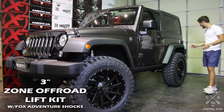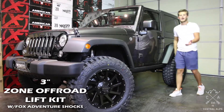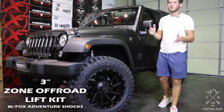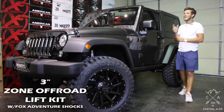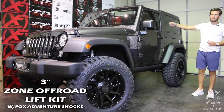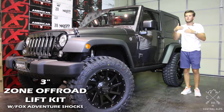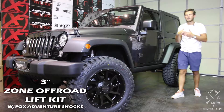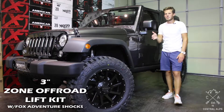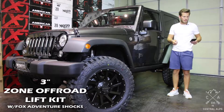Besides that, everything's relatively simple. You do have a track bar relocation bracket on the rear. My professional tip would be to get a heavy duty strap, connect it to one side of the axle, then hook it up to the frame, and then slowly tighten the axle until it shifts over to where you can drop it into the rear track bar relocation bracket. Another way to do it is to have one side of your axle sitting on a jack stand and the other side on a jack, and lift it until it goes into place.